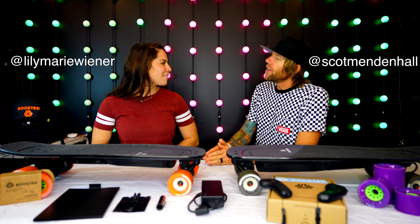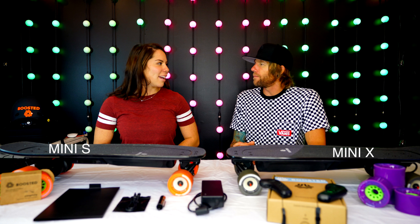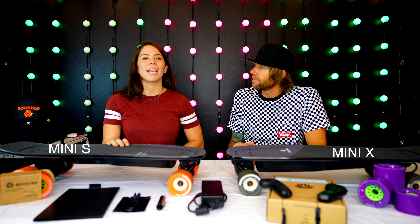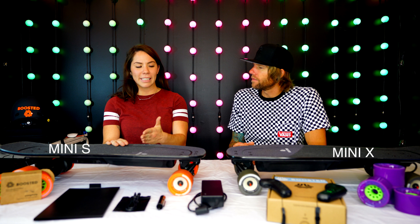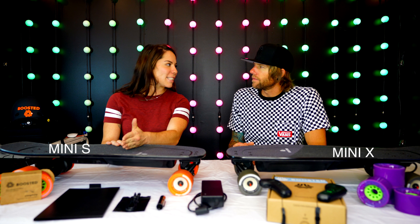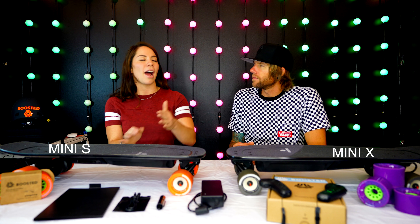In your opinion Lily, do you think the braking is sufficient on the Mini S? I think that depending on what level you're on, the braking is sufficient. I obviously spend most of my time on the expert level, but as soon as I go back to beginner, I feel like it takes about 10 seconds to brake. So it's not sufficient unless you're on the expert level.